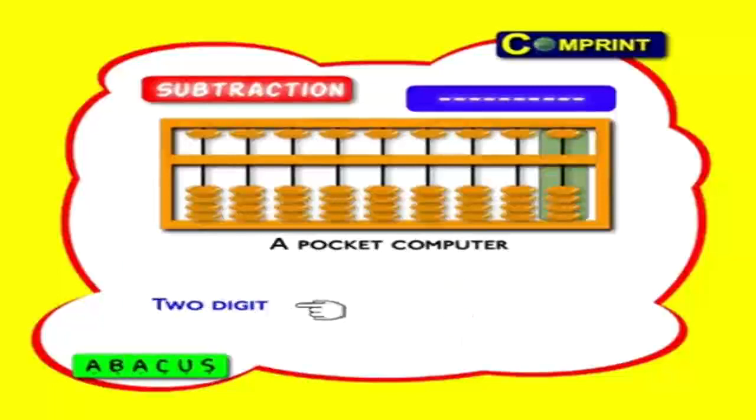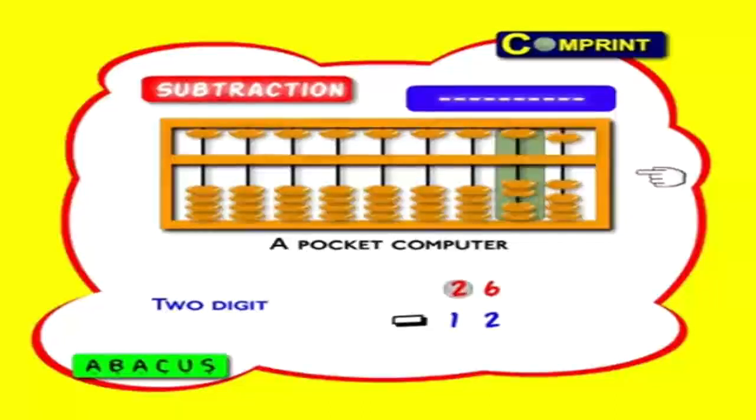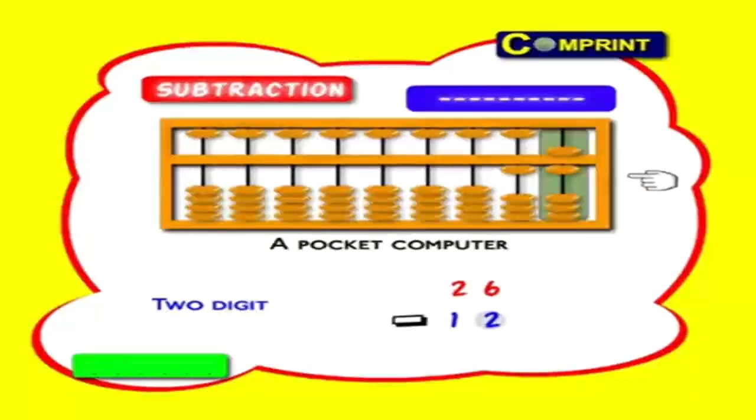Two-digit number: 26 minus 12. First feed the big number 26: two tens, six ones. Now minus one ten from two tens. Here we don't have two ones to minus, so minus one heaven bead — that is five ones. Get two ones from it and add the balance three ones — that is three earth beads sending to top. Answer: 1, 4 means 14.